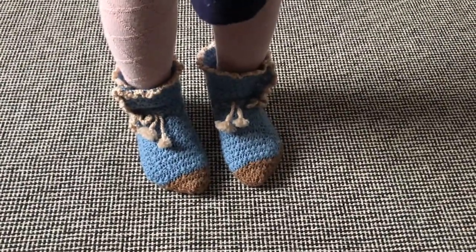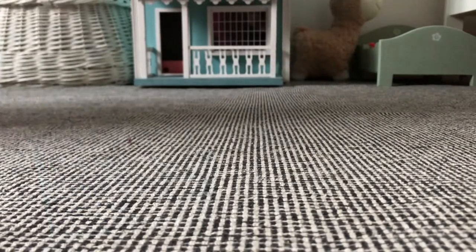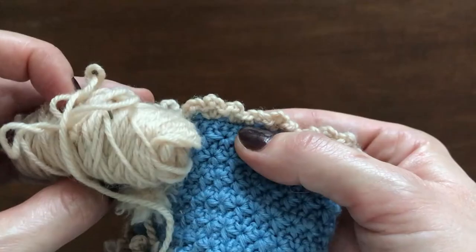I need to sew a pair of non-slip soles on the booties I have crocheted for my daughter, because she's sliding like crazy whenever she puts them on. I made these booties from an original Victorian pattern, which you can see in this video here, should you be interested in making a pair. I used wool yarn for the booties, and wool makes a bootie very slippery on basically any kind of floor, which became even more apparent once my daughter first tried them on.